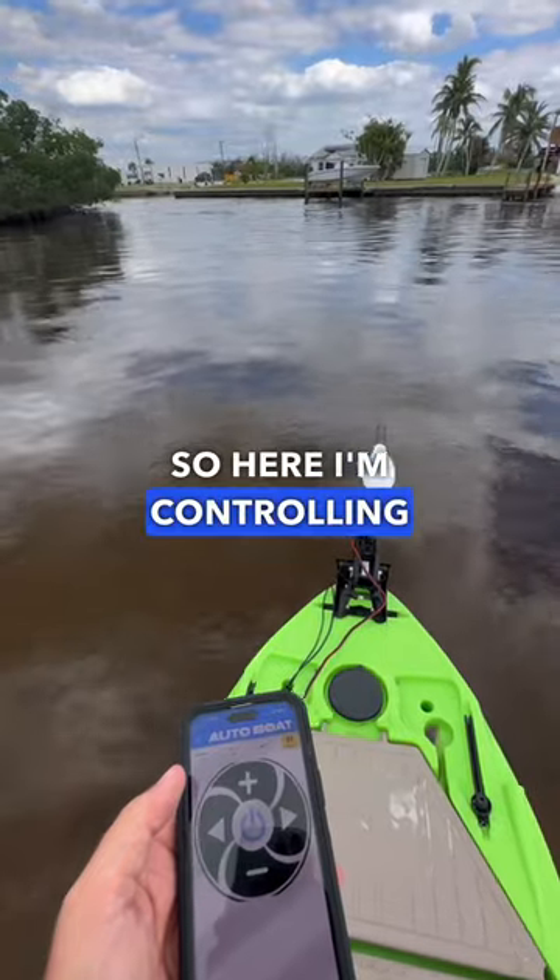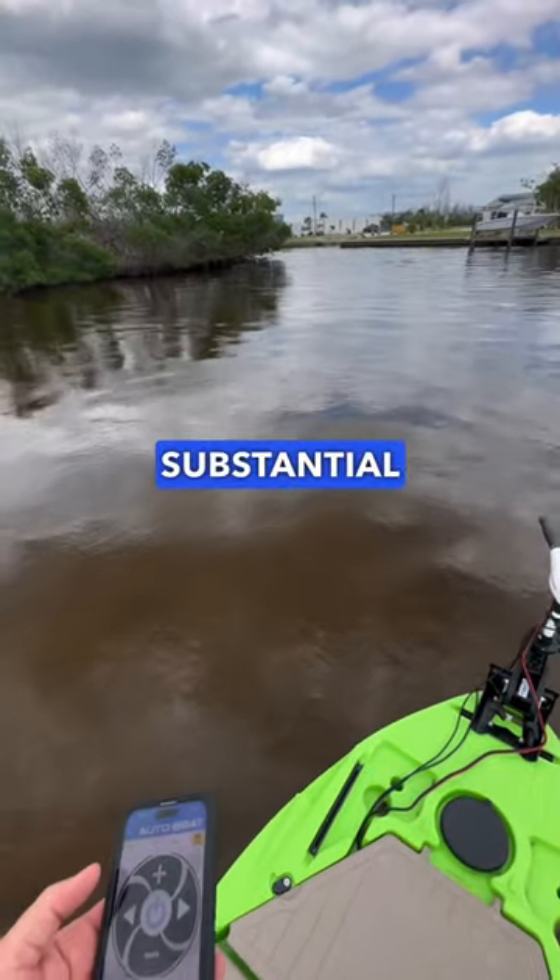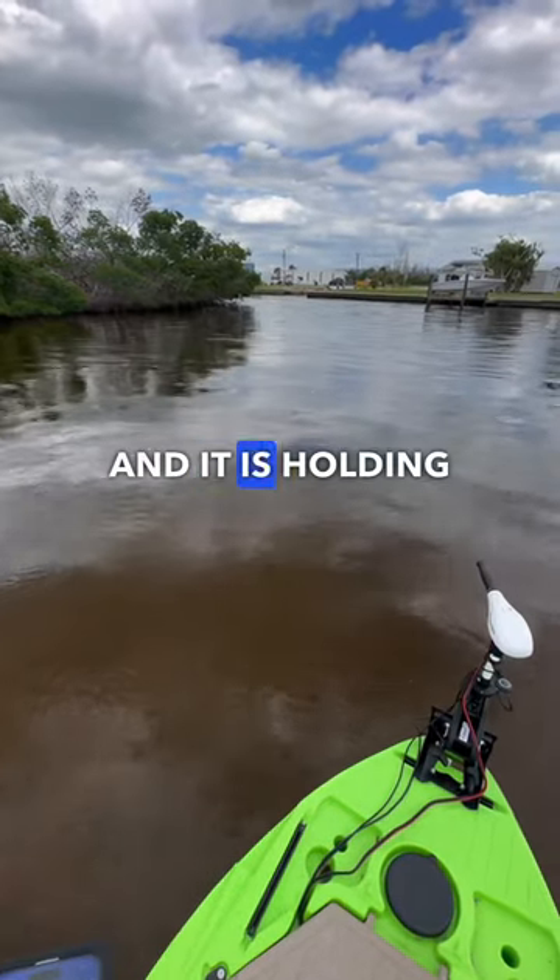Here I'm controlling it with my smartphone and I have it in anchor mode. You can see that there is substantial current and it is holding position within about two to three feet.